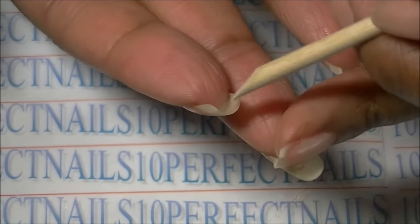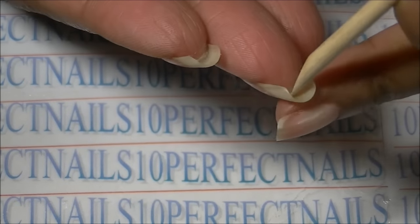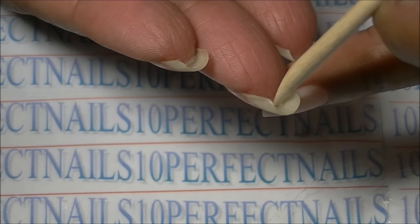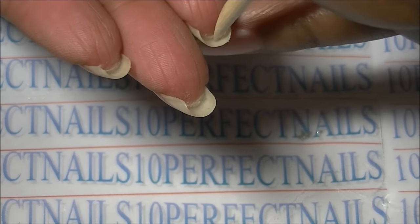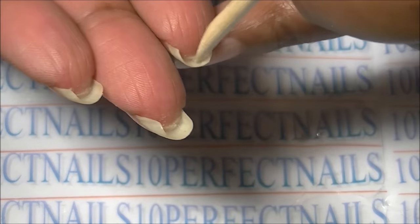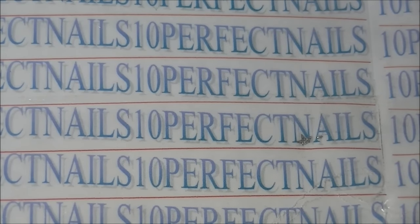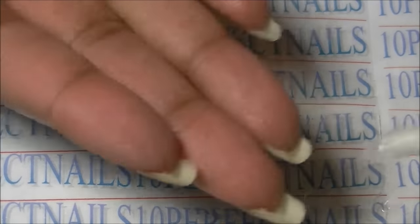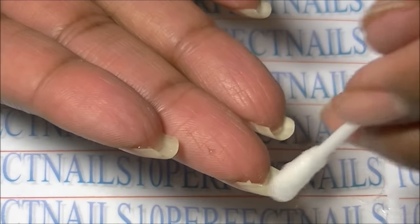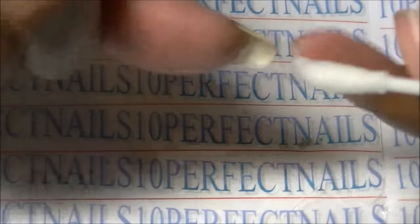The next thing I do is flip my hand over and take an orange wood stick — not the metal one — and gently press the skin down underneath, which should be really soft by now. Just gently push that down. Then I take some hydrogen peroxide and a q-tip. Instead of doing whitening treatments, unless my nails are really yellow — which they hardly ever get anymore because I use a really good base coat — I just apply the hydrogen peroxide underneath my nails with the q-tip.